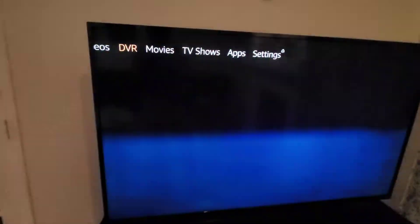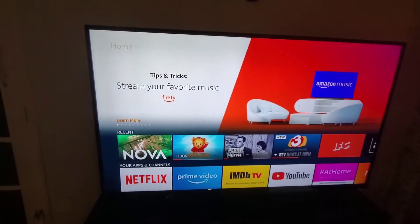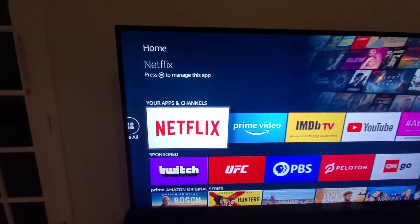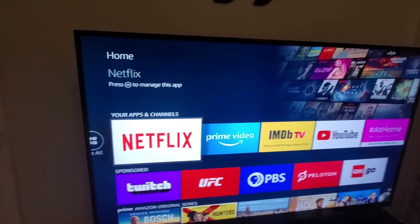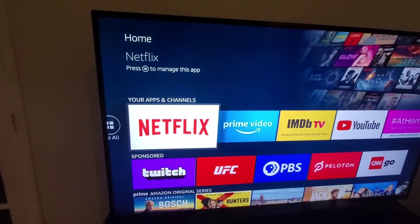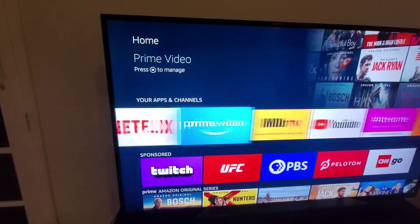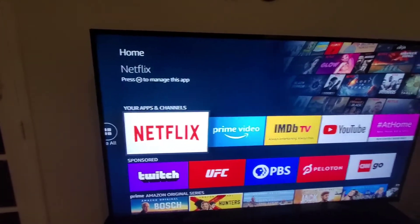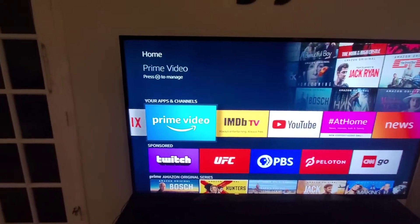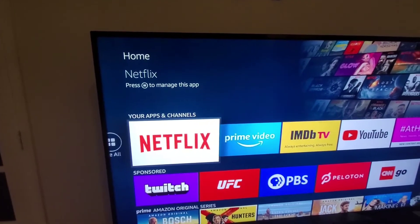What I want to show you is the home screen where you can access these primary things. This is why I got rid of Dish and DirecTV — I watch Netflix and I watch Prime Videos. Those are the two I watch for movies or TV shows, so I had no further interest in Dish or DirecTV.